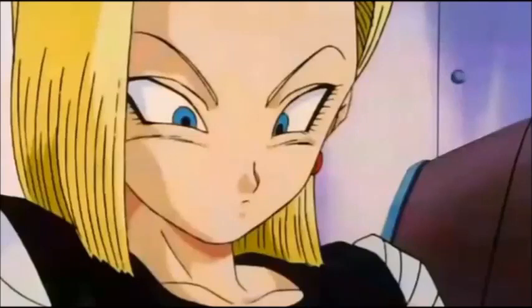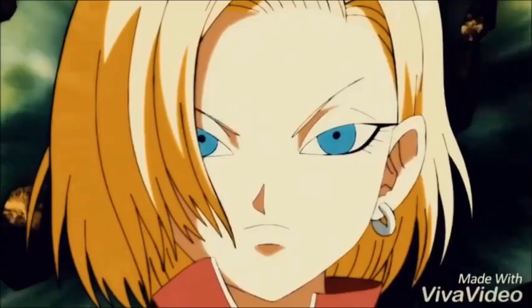There is a very interesting technique that a lot of people question about whether it's canon or whether it's possible to actually use in the series in a non-filler arc, and that mysterious technique is called the Super Kaioken.